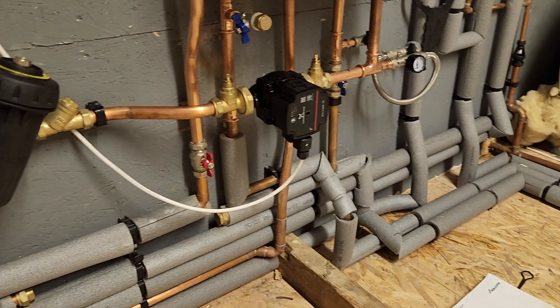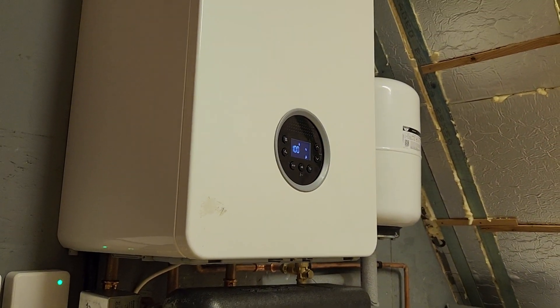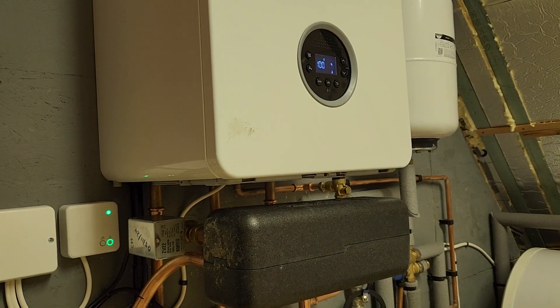I thought it was quite an interesting little project. It's the end of new heat exchangers. The heat exchanger in there now will remain pristine for the whole life of the boiler, and it'll probably prolong the life of that boiler quite considerably.